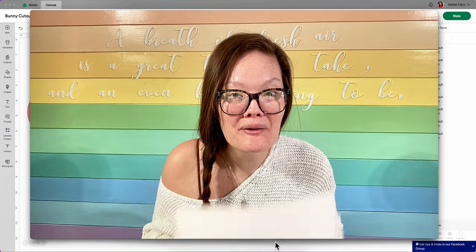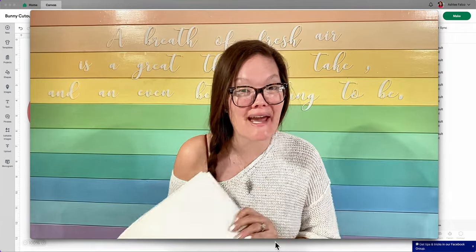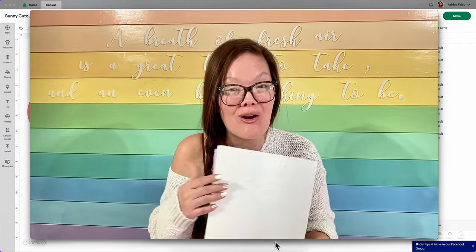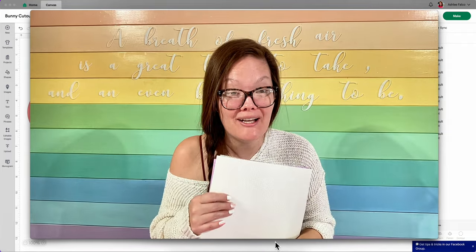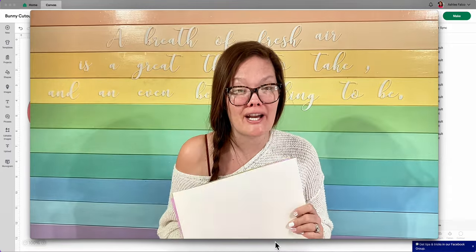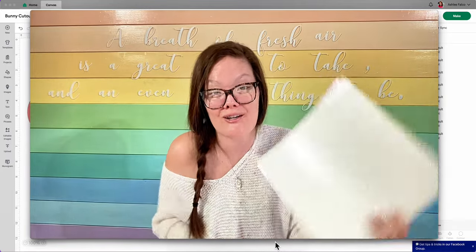Now I can tell you that over on my cardstock warehouse, I have 30 options with four new options on the way, and also 48 plain cardstock colors and three specialty colors. You're gonna want to go and check out my cardstock warehouse for all your cardstock needs.